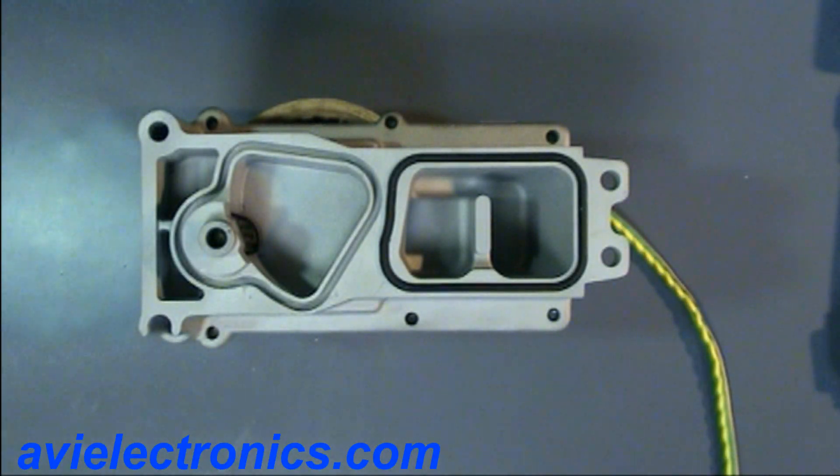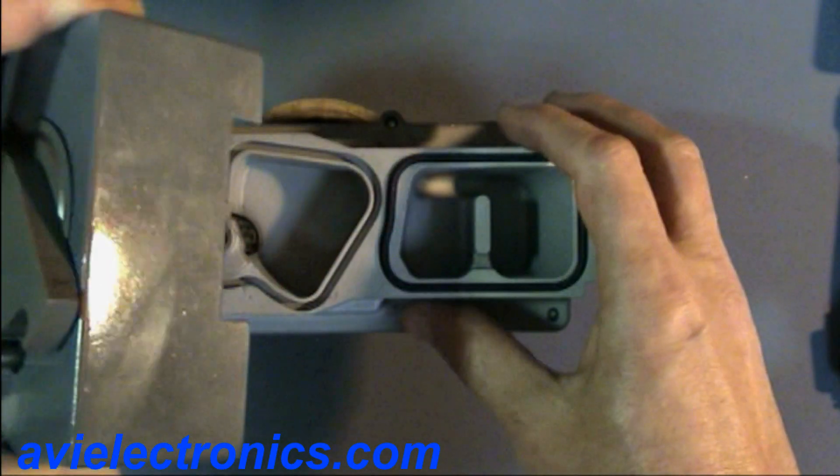We noticed lately on the market there is a so-called pre-calibrated actuators for sale. In this video we will show you how they do it and what troubles you may encounter by installing them.